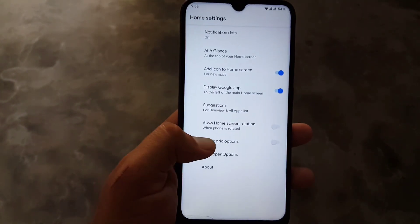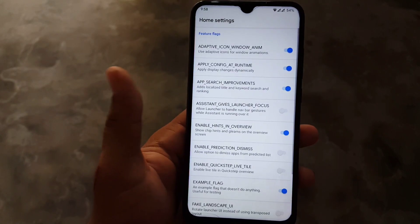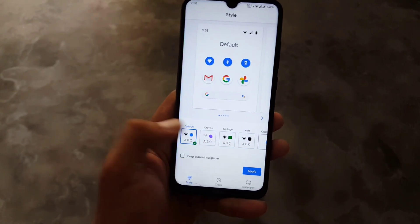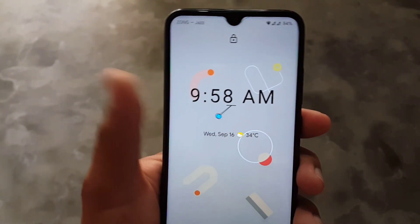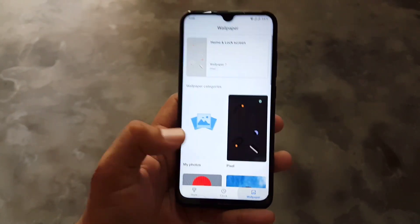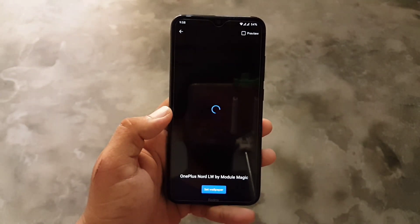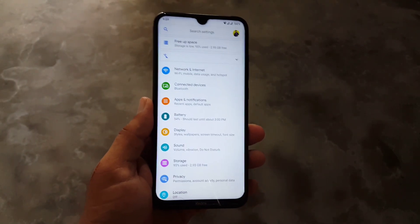The Pixel Launcher comes with some minimal settings. We can enable grid options and there are also developer settings available. We also have widgets, styles, and wallpapers. In styles we have four pre-installed styles. In clocks we have a lot of clock styles — I am using a pin-style clock which is working fine and looking cool. In wallpapers we have some pre-installed wallpapers, but there are no live wallpapers pre-installed. Watch my previous videos to get amazing live wallpapers on your Android device.